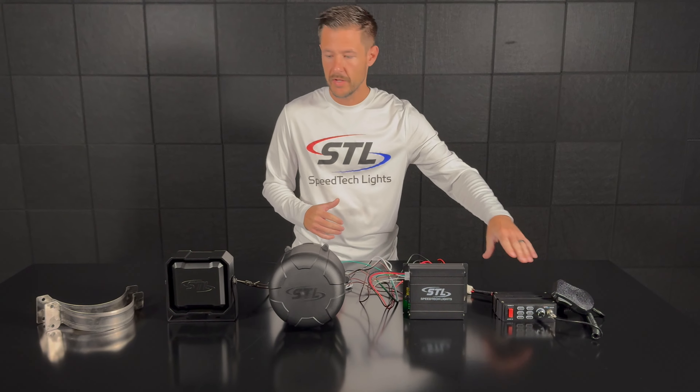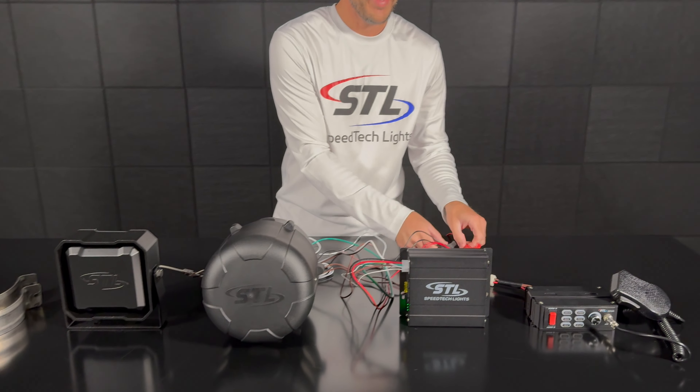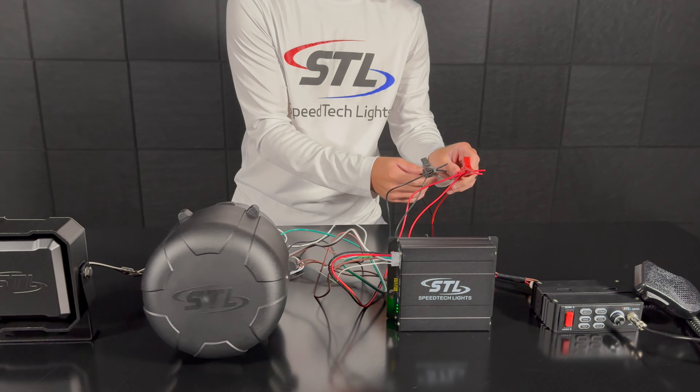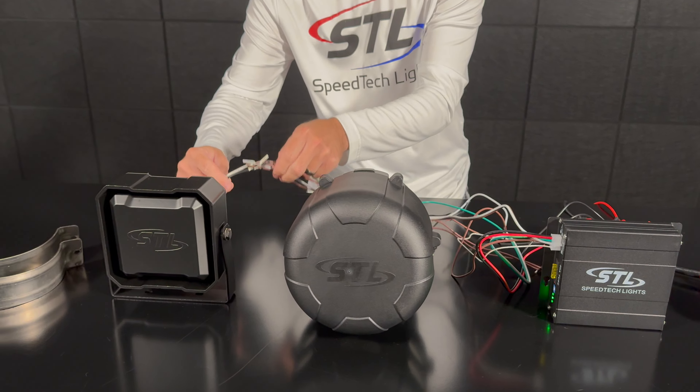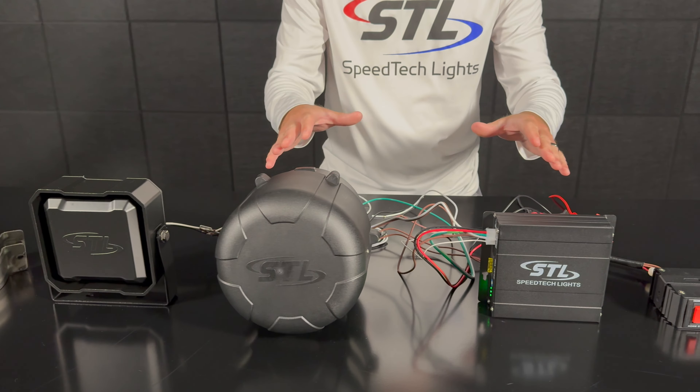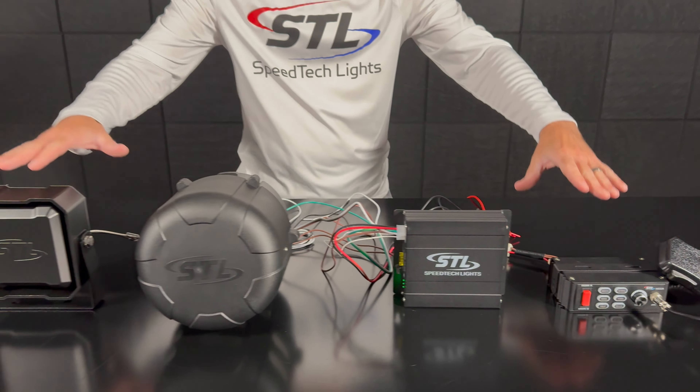For demonstration purposes I have my Mega connected to my Icon here. My main power cables from my Mega are hooked up to my main power and then my speaker cables are hooked up to my Icon. Now when you go to add your Vibe system, that will run in line between your Mega and your Icon.